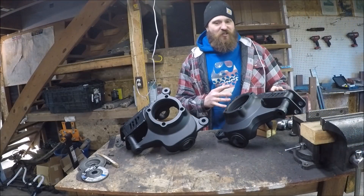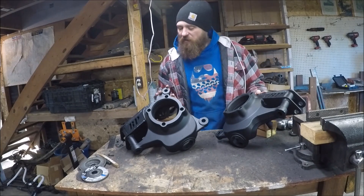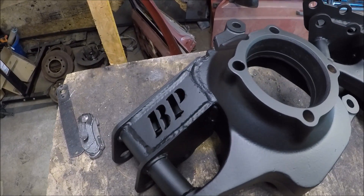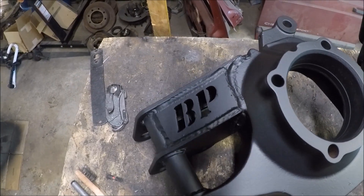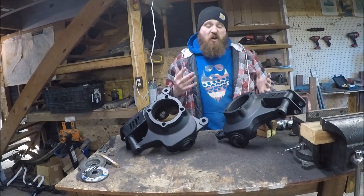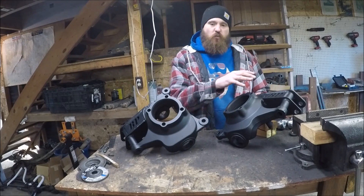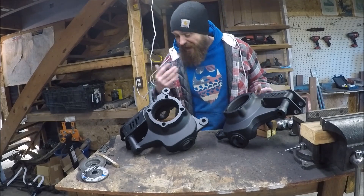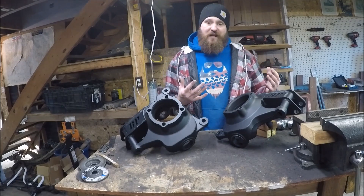Check it out everybody — my high-steer kit is all welded up, installed, painted, and finished. Man, they look awesome. This was a pretty fun and honestly pretty easy little project. Really, the biggest challenge is welding to that cast material. But just looking at this, I'm pretty happy with the way everything turned out — I don't see any visual signs of cracks. Making sure you've got a good preheat and post-heat regimen, this should go together pretty well.